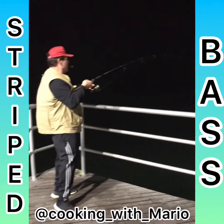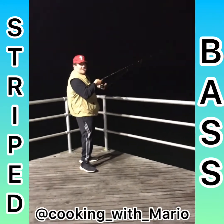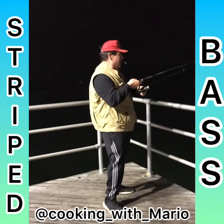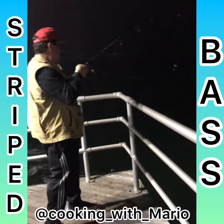Got one on. We're going to cut this round, boy. You want striper action? See it? There he is. Wow. That's a nice one.